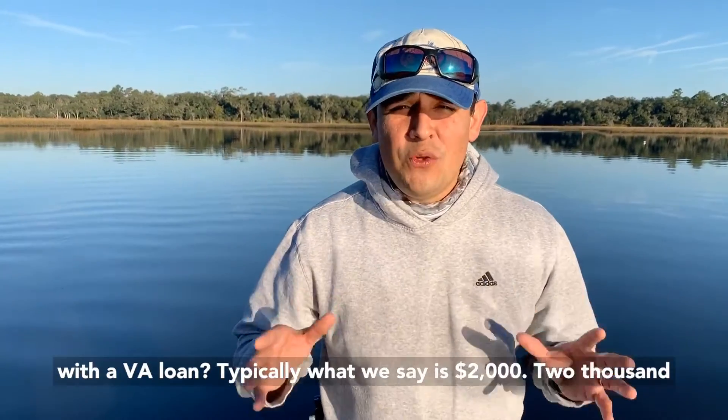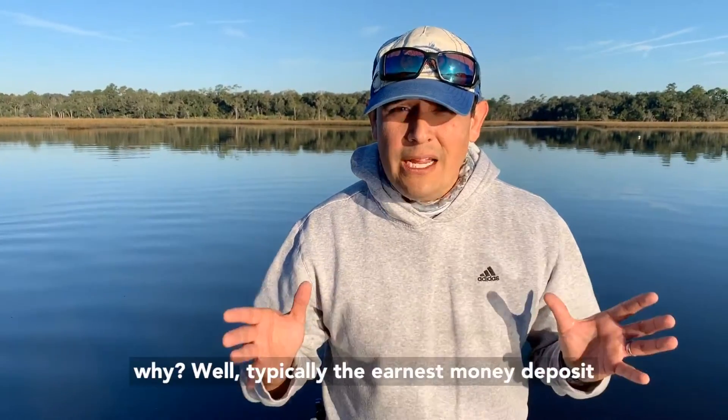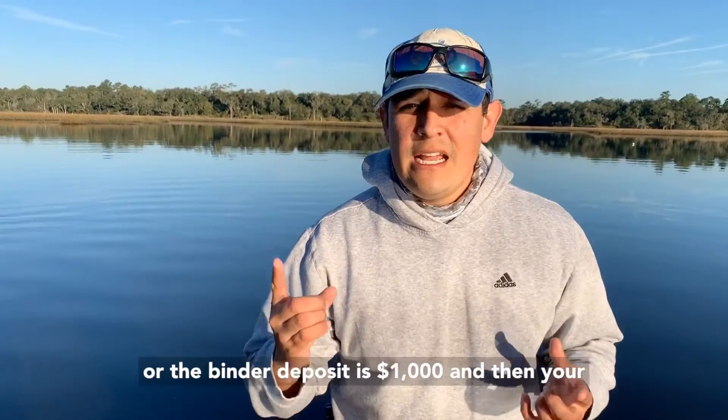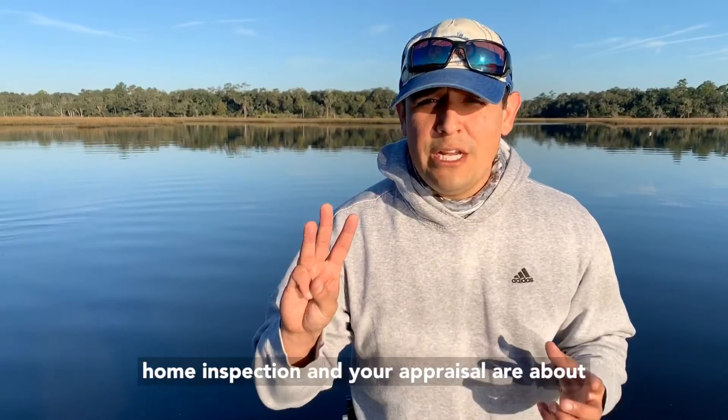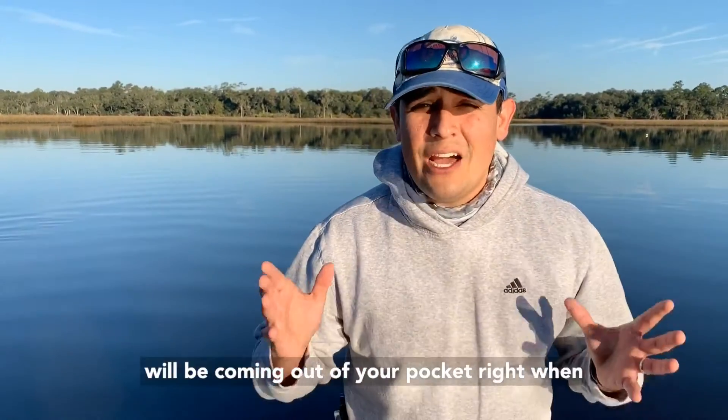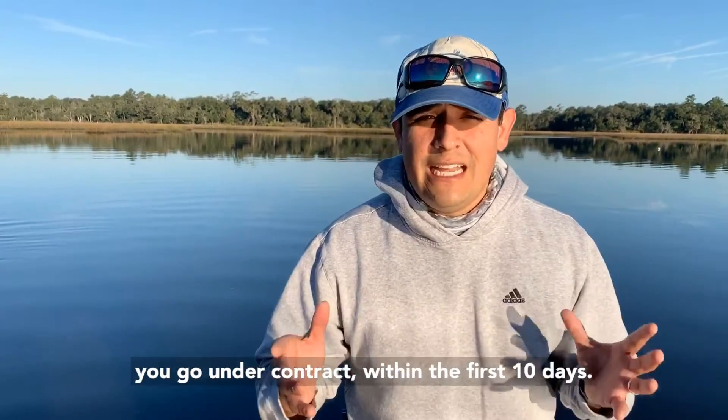Typically what we say is $2,000 — why? Well, typically the earnest money deposit or the binder deposit is $1,000, and then your home inspection and your appraisal are about $500 each. So that money will be coming out of your pocket right when you go into contract, within the first 10 days.